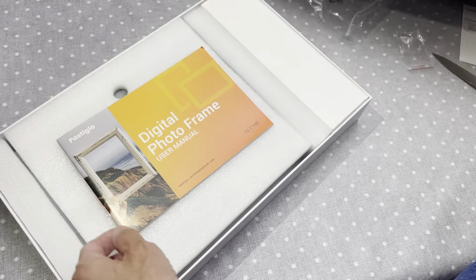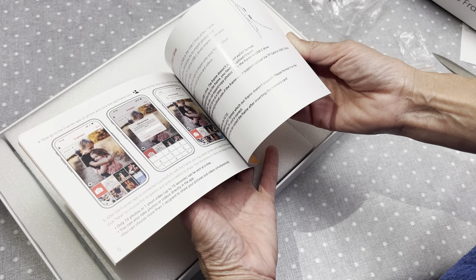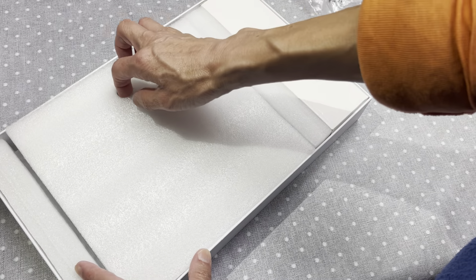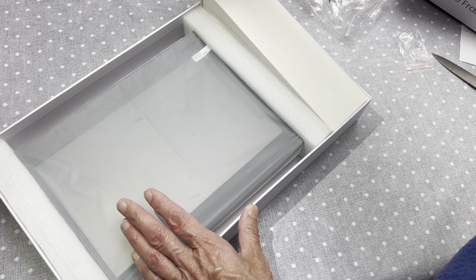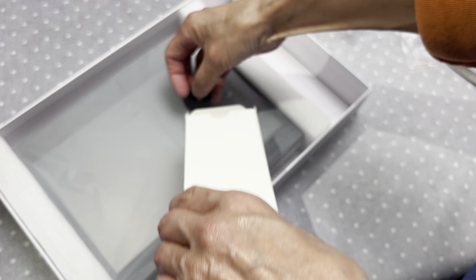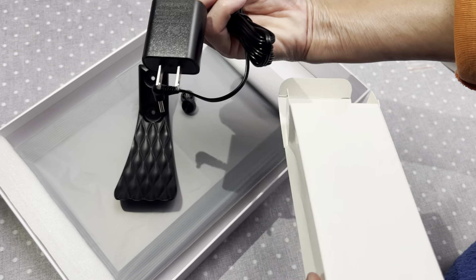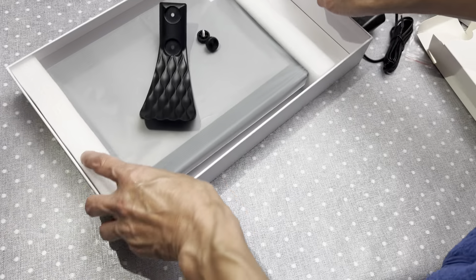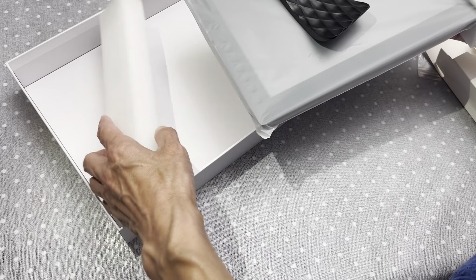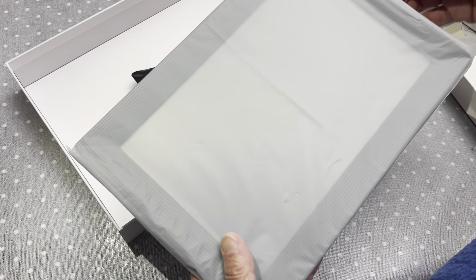I open it up and there is an illustration and the Frameo user menu — you connect it with your phone or something. Open it up and get out this box, and get out. And this must be the charger. Now let's place everything, put it in the box so that we will not lose any spare parts.